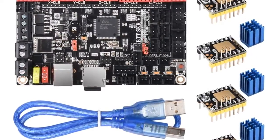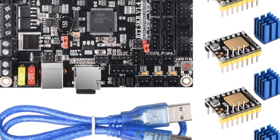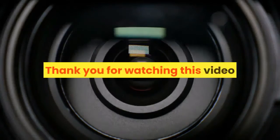Architecture support includes XYZ, delta, CoreXY, and Ultimaker configurations. For more information, product link in the description box. Thank you for watching this video.